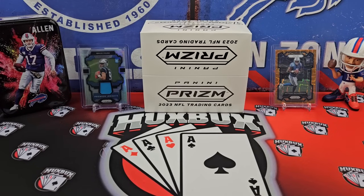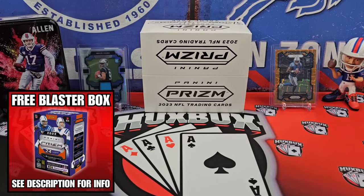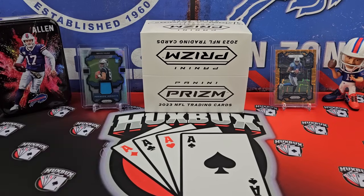I want you guys to know that I have a January giveaway going on for the entire month. We're giving away a box of PRISM football. To enter, all you have to do is be a subscriber, and on any January video, like and comment. Each comment for each video gets you one entry into the giveaway. Also, I want to let you guys know that I have memberships live on the channel. If you'd really like to support the channel, like what I do here, want to help me grow, do better openings, better rips, better content, be sure to check that out.